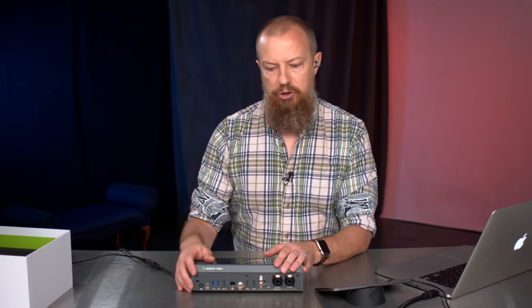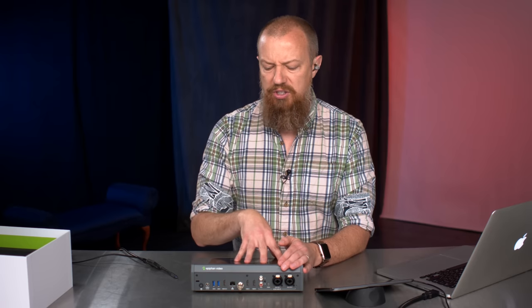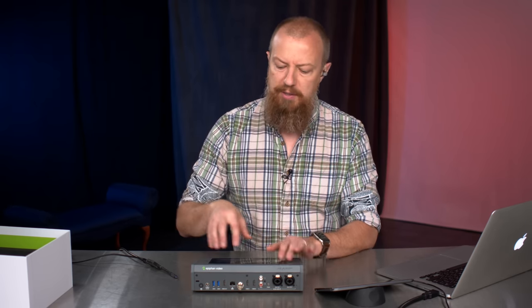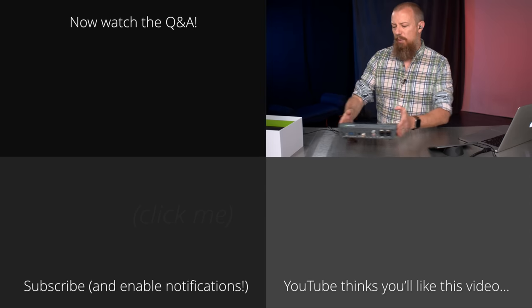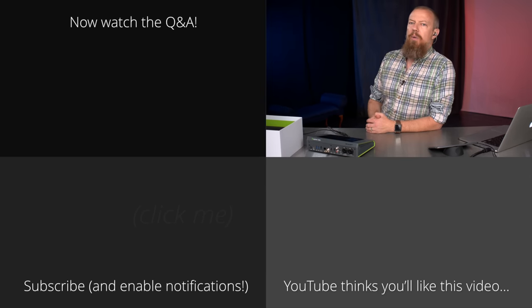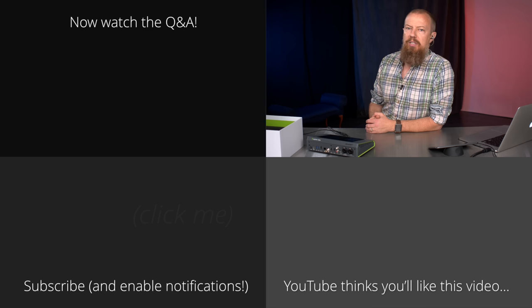We'll go through the inputs again and I'll show you how to set it up in software. It's a web-based interface, at least from what the Pearl 2 was. But because of this big screen on here, I think we're going to be able to do a lot more without having to go into a computer to handle it. So that, my friends, is everything I wanted to show you on that. We're going to jump over to the Q&A now — if you've got any questions, get them into the chat room and I'll do my best to answer them.